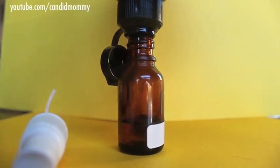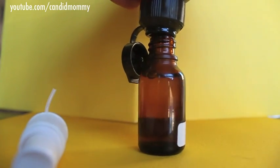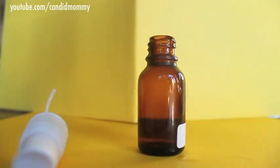Once you get all those oils in there, you're going to fill the rest of the bottle with your fractionated coconut oil, and that's it. You're ready to go.